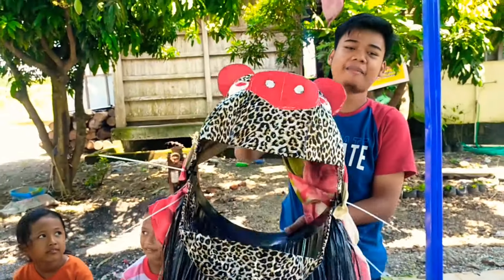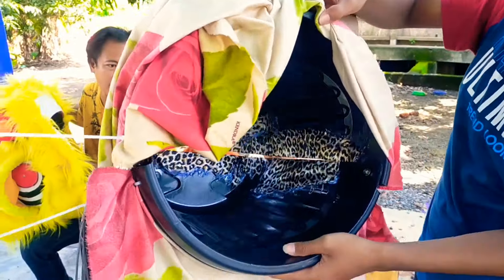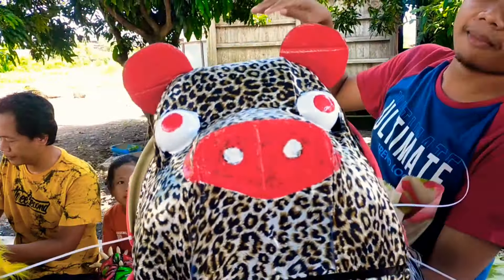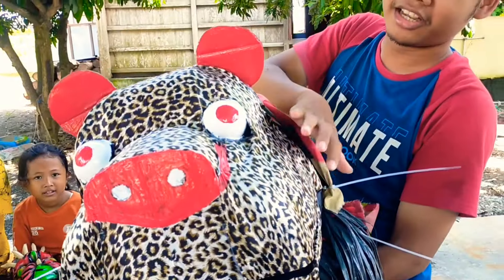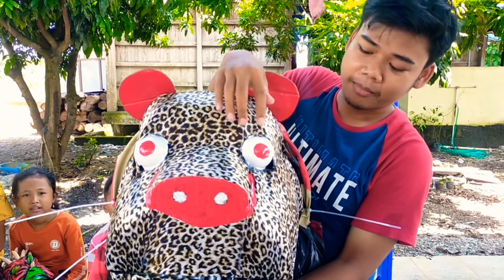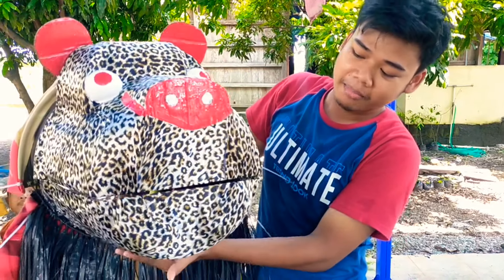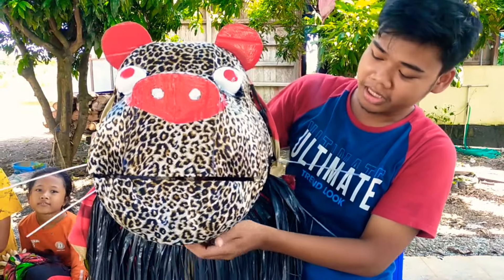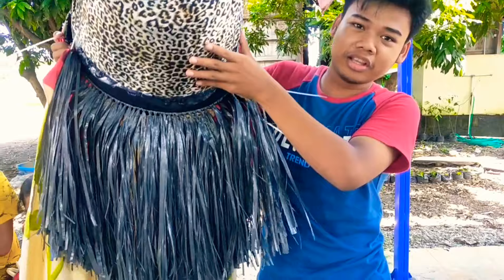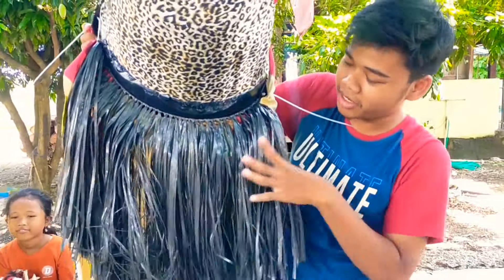Barungan macan tutul! Ini terbuat dari pot ya guys ya. Muka depannya macan tutul ini dibalut kain ya guys ya. Bola matanya dari bola kecil, berwarna putih, dan ini dikasih cat merah gini ya guys ya. Ini barungan macan tutulnya masih ompong ya guys, belum dikasih gigi. Depan sama sampingnya belum dikasih gigi ya guys. Ada jenggotnya ya guys, dari rafiah — keren banget kan guys, banyak banget jenggotnya.